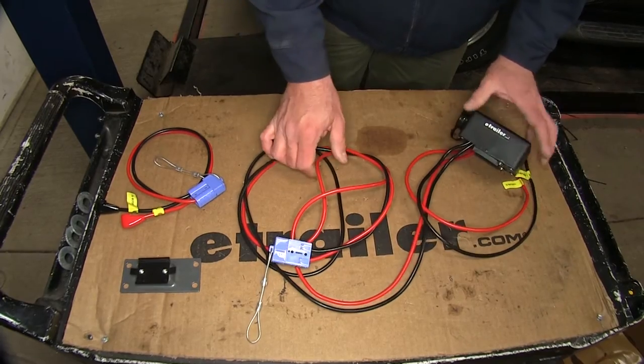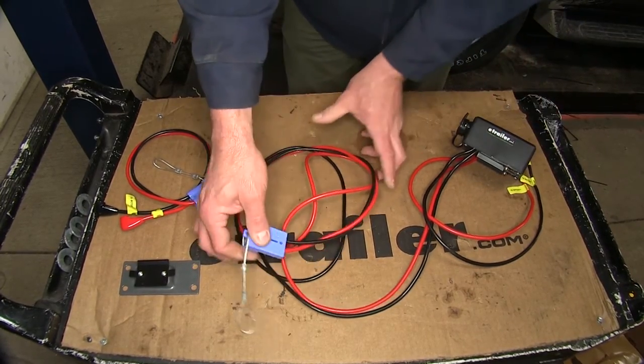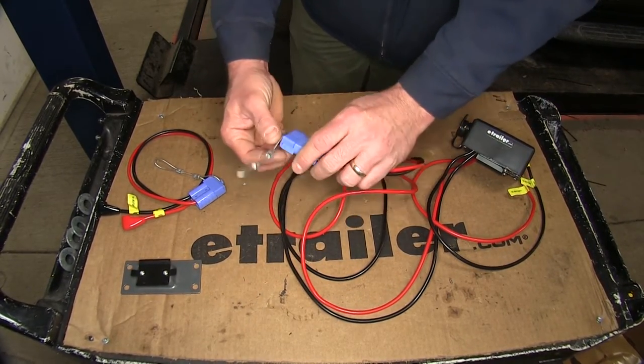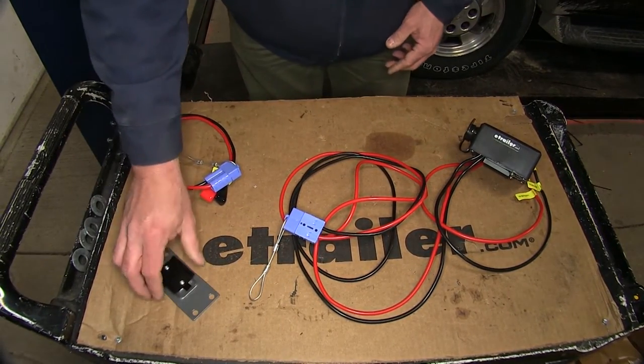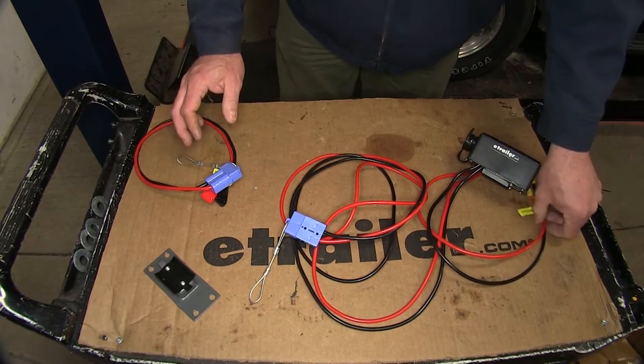Your replacement winch controller is going to come with the winch controller and a harness that's going to go down to your quick connect that's going to go to your plow. It will also come with a new bracket and all the bolts required to change it out.